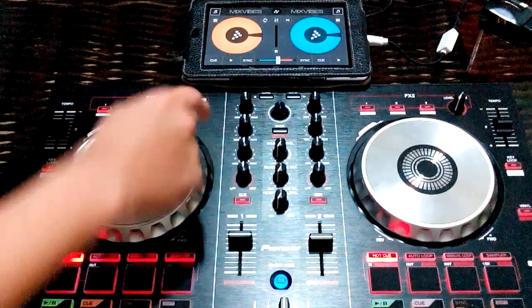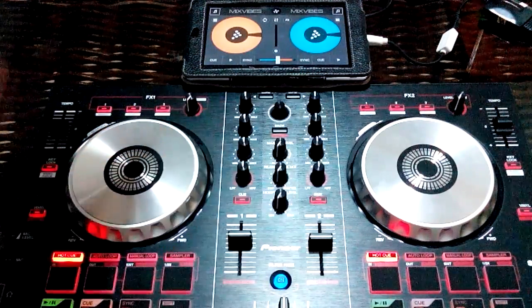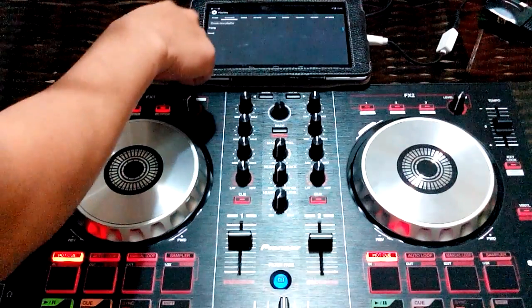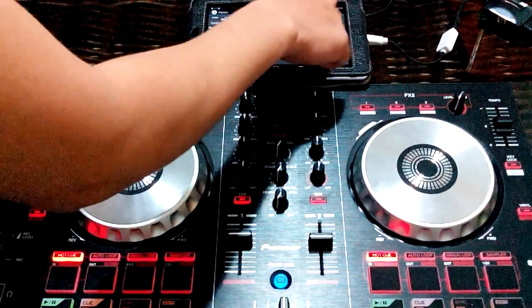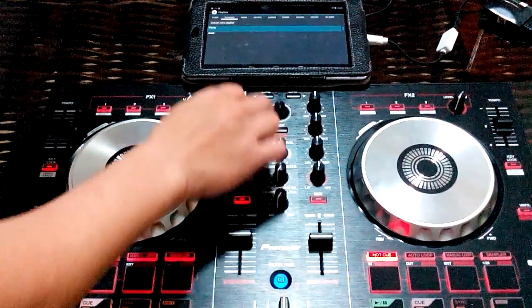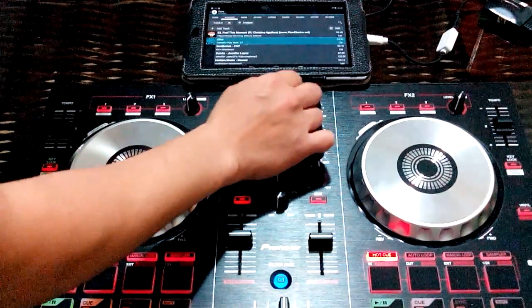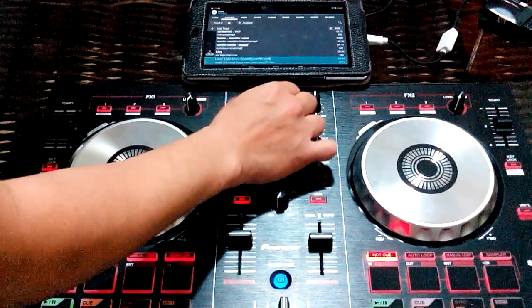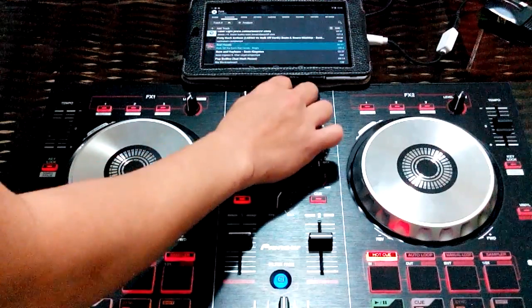When you want to load your tracks, just use the mouse button. You can see your playlist and view tracks in other formats too.